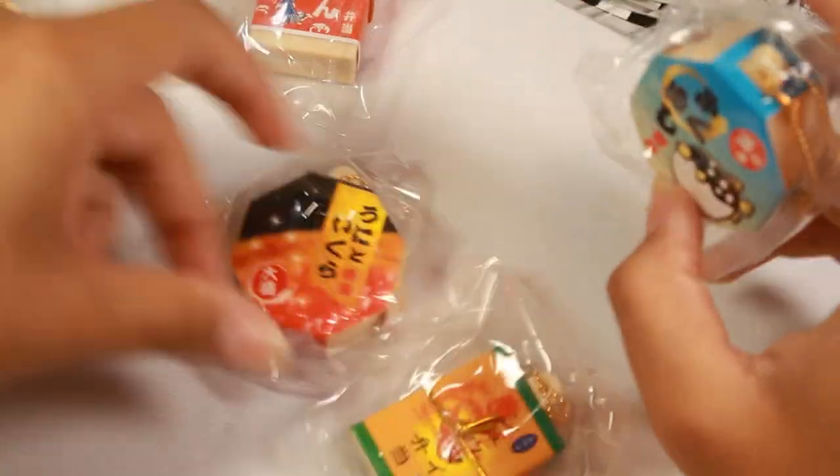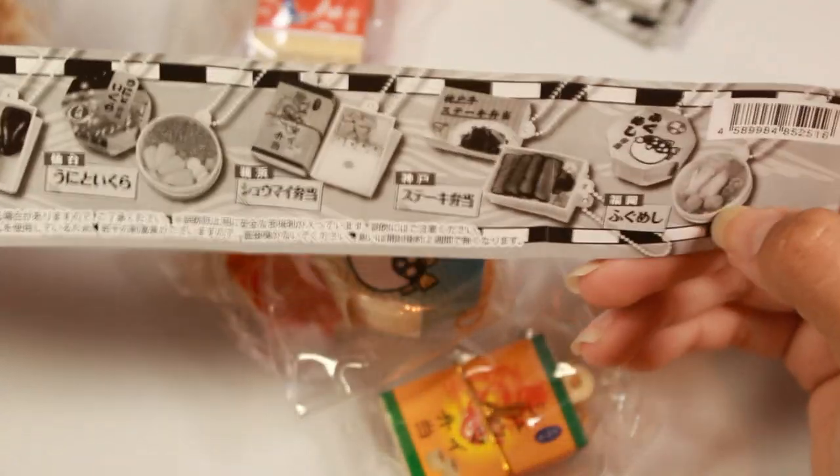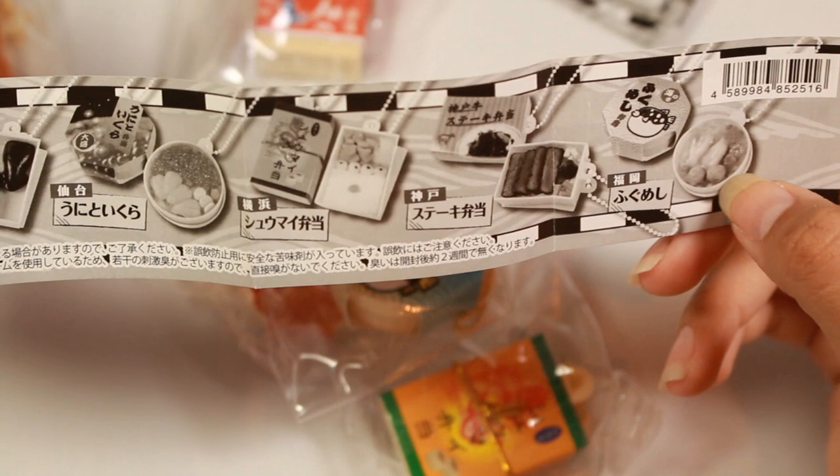Those are really fun, I really like that idea. There are three other variations that I'm not going to open, but you can see them on the checklist, and Kids Room has the picture of what they look like in color on their website.